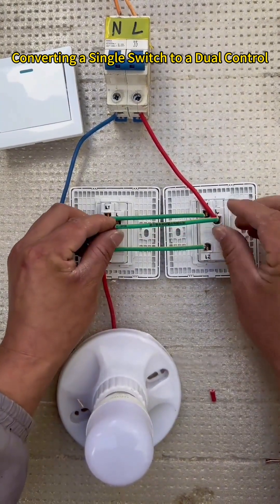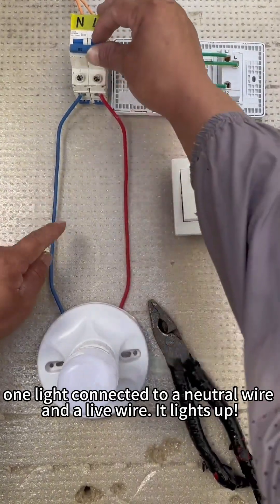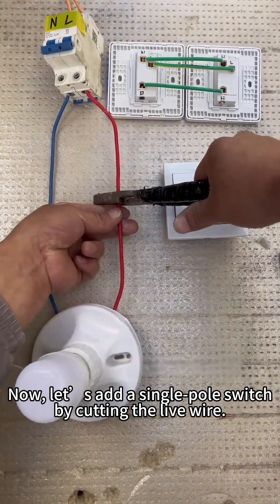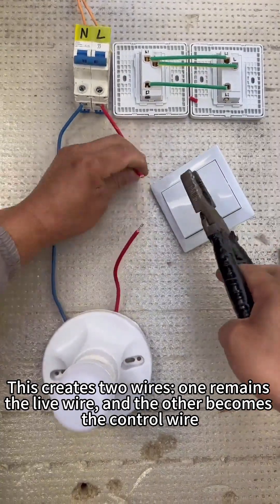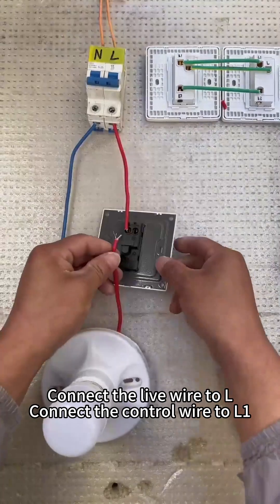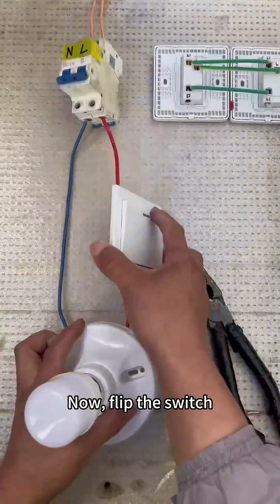Converting a single switch to a dual control: one light connected to a neutral wire and a live wire lights up. Now let's add a single pole switch by cutting the live wire — this creates two wires: one remains the live wire and the other becomes the control wire. Connect the live wire to L, connect the control wire to L1, then flip the switch.